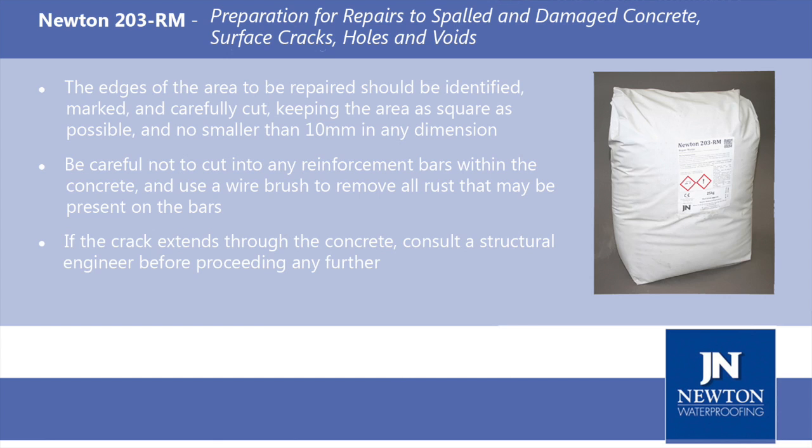Where necessary, the edges of the area to be repaired should be identified, marked and carefully cut, keeping the area as square as possible and no smaller than 10mm in any dimension. Be careful not to cut into any reinforcement bars within the concrete, and use a wire brush to remove all rust that may be present on the bars. If the crack extends through the concrete, consult a structural engineer before proceeding any further.